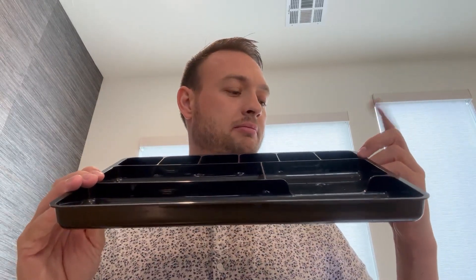Hey everyone, today we have an organizer or divider. This is great for any of your office needs — let's say thumbtacks or paperclips or anything like that. You can divide it so it's super clean and organized.